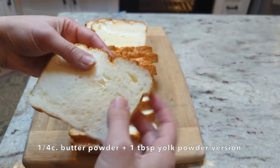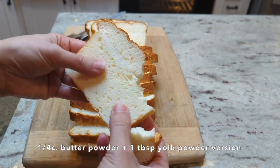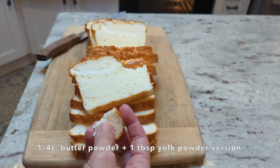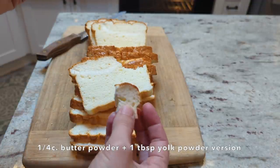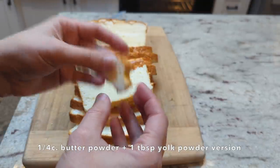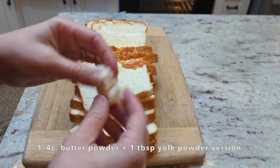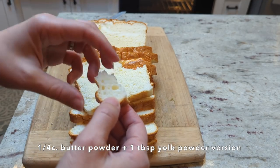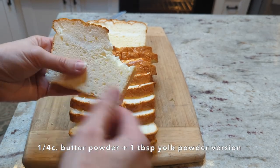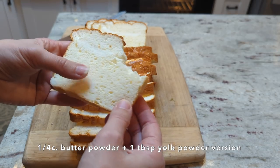I'm definitely going to be more careful next time about getting everything mixed in, because I got this streak of memory foam going through the whole loaf. Definitely want to get any fat powders or egg powders fully mixed in, because without it that is the texture you get throughout the whole bread. Most importantly, how does it taste? It doesn't have an overpoweringly buttery flavor — there's just a hint — but the flavor is really good and it's not dry because of the added fat. I actually like the flavor quite a bit; the second bite you can definitely taste the butter more, and it adds a really nice flavor to the bread.